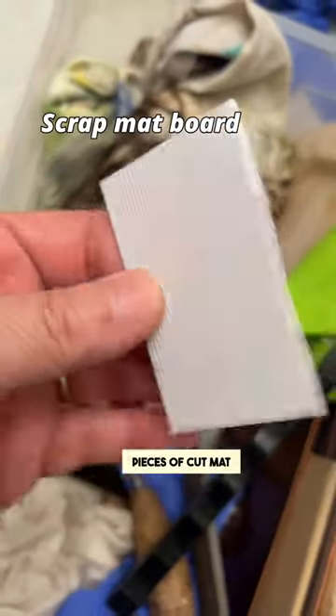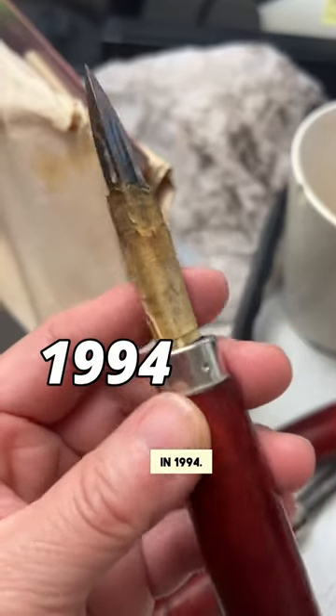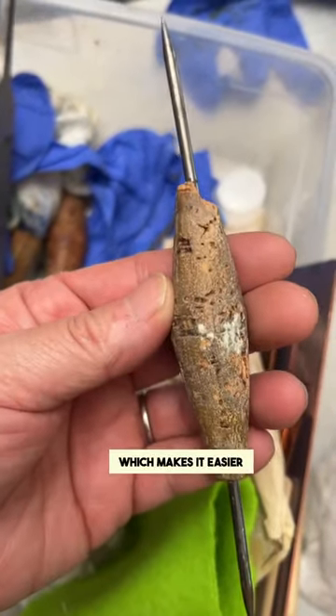And I even have pieces of cut mat board. I bought the scraper in 1994. Etching needle — I don't like these because they don't have the cork, which makes it easier to grip.